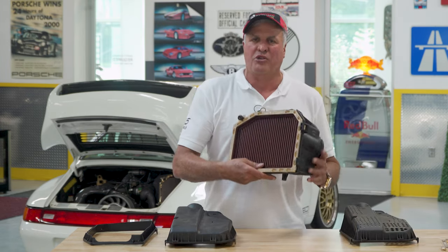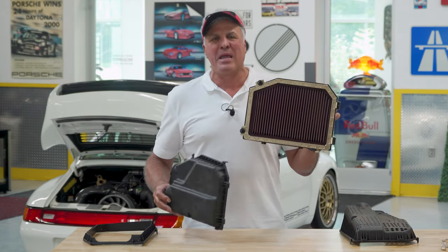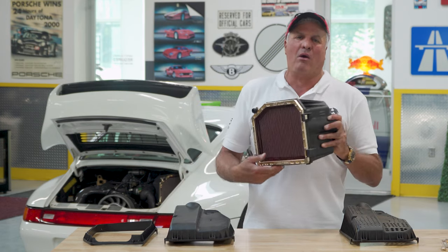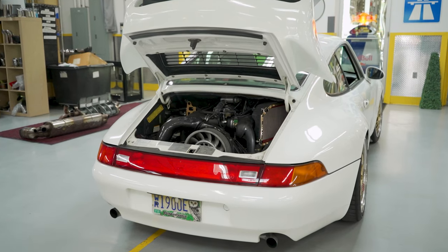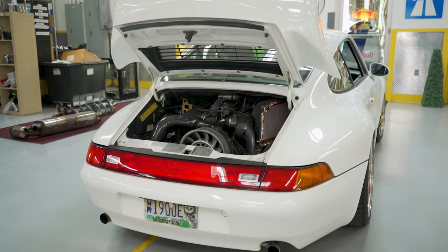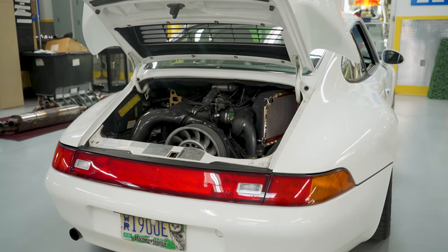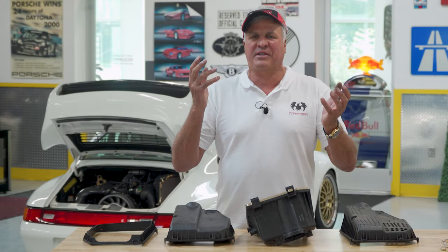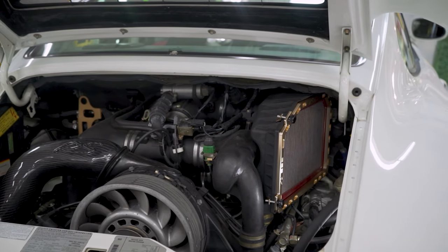So get close and check it out. From FabSpeed — new product release, simple do-it-yourself, immediate 10 horsepower on all 993s. And if you have a 993 engine built to a 3.8 with headers, this is worth about 12 horsepower or more, because an engine is nothing more than an air pump: the more it breathes, the more it has to exhale. From FabSpeed, your air-cooled and water-cooled performance experts.